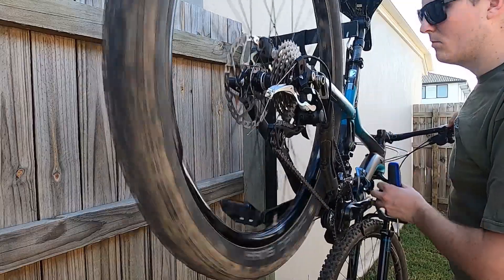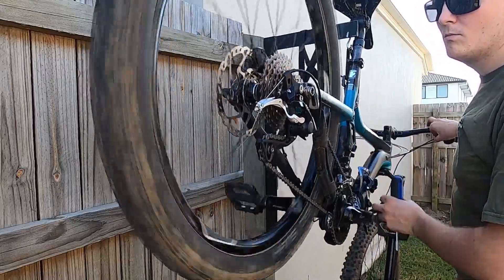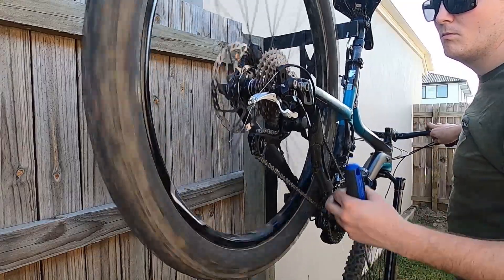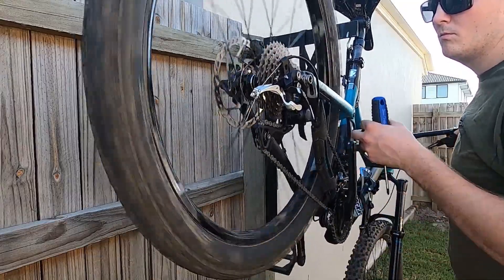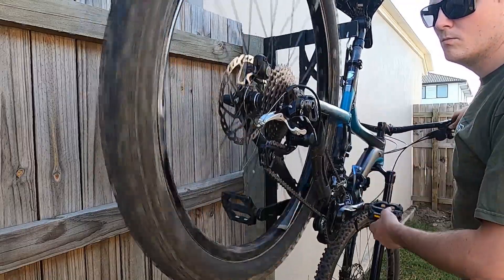You can hear the consistent thudding, meaning the cable length needs to be adjusted. As the L and H screws have already been set, my cable length is pretty much perfect. I make the adjustment at the barrel adjuster on the shifter. A couple of anti-clockwise turns and you can hear how smooth she's running.